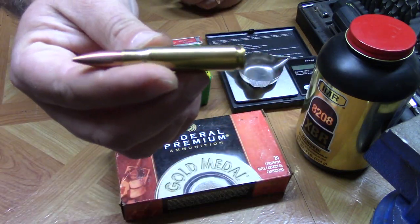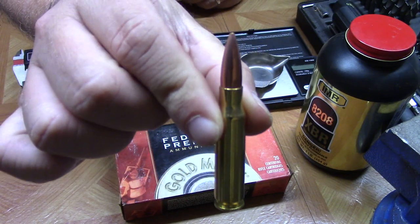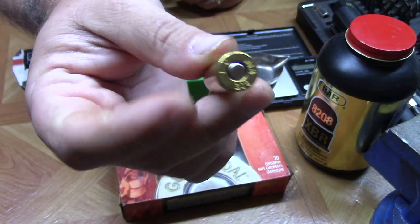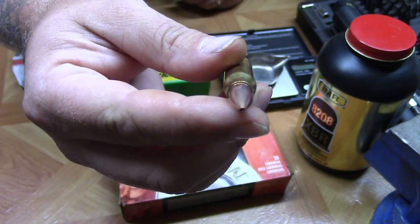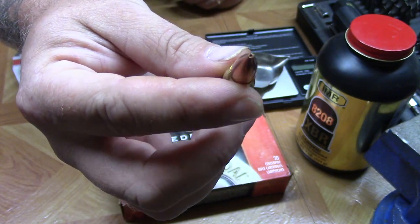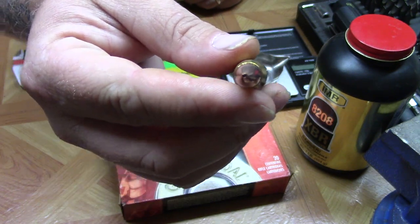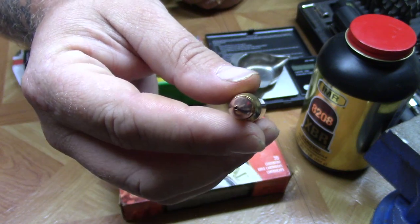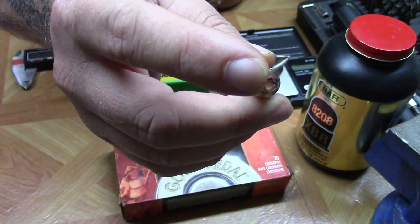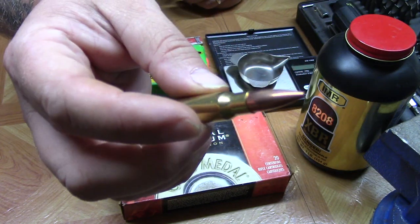Here's one of the rounds — pretty standard 308. It does use a boattail open tip match style hollow point projectile. That is not a hunting or self-defense hollow point; it's not near big enough. It has just enough of a hollow cavity to help stabilize the projectile in flight.